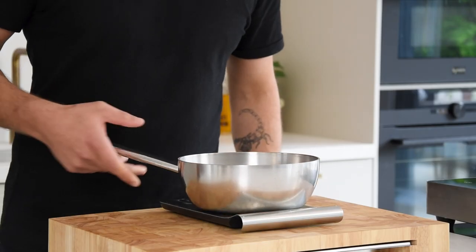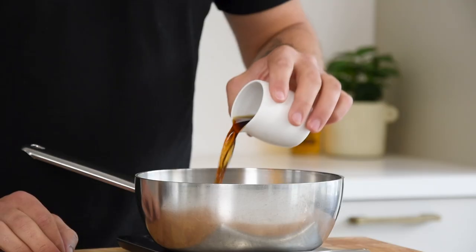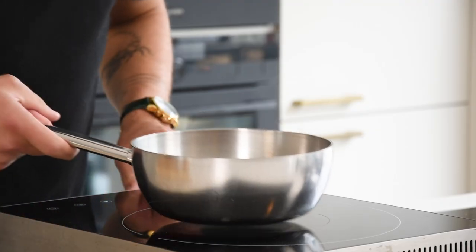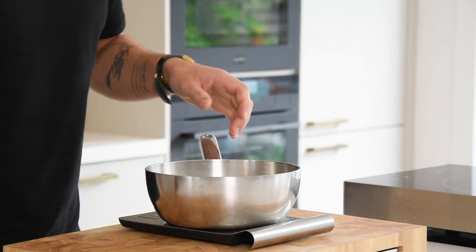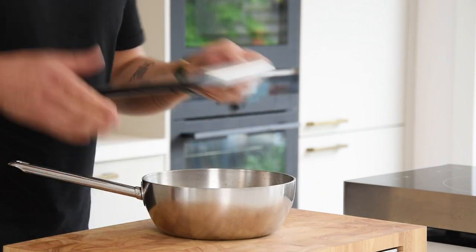Then the Madeira jelly. First weigh the weight of your saucepan and add 100 grams of Madeira — my total weight is now 900 grams. Then reduce 50 grams of Madeira — the weight is now 850 grams. This is always a smart and easy way to check the reduction process.